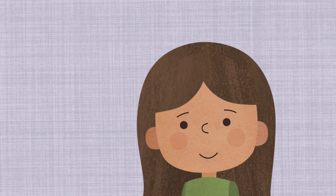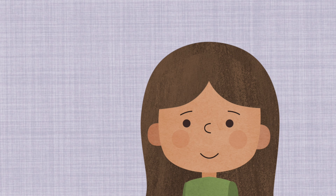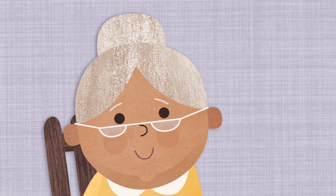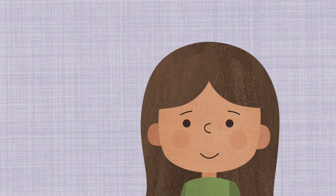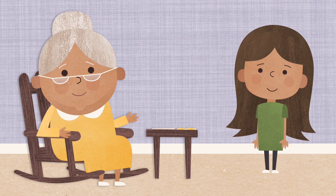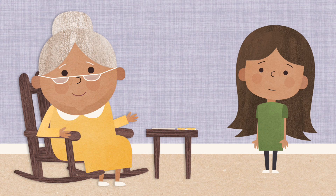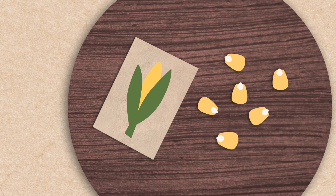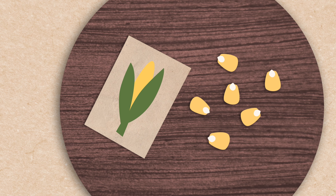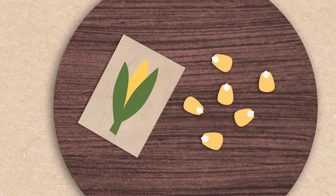Well, I have seen other seeds grow before. But have you ever seen these seeds grow before? No, I haven't seen these seeds grow before. I guess I don't know what will happen. Maybe they won't grow at all. Okay, grandmother said. Why don't we leave them here on the table, and we'll see if they start growing.